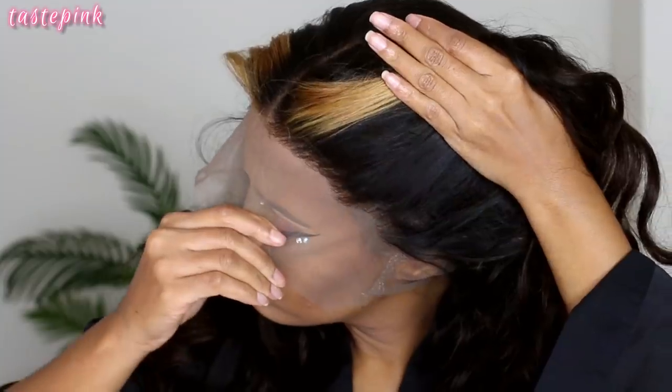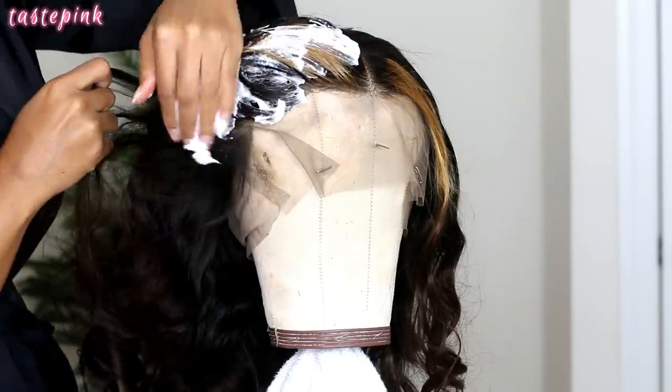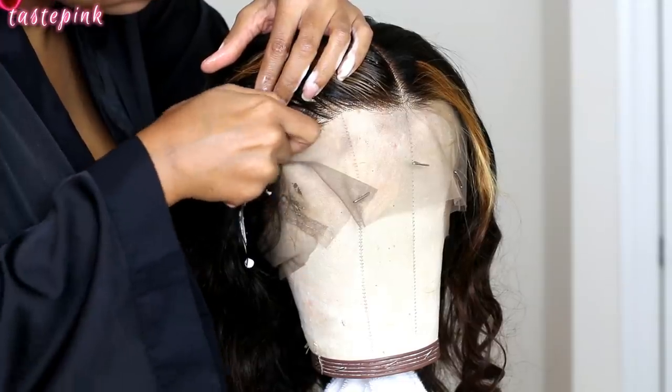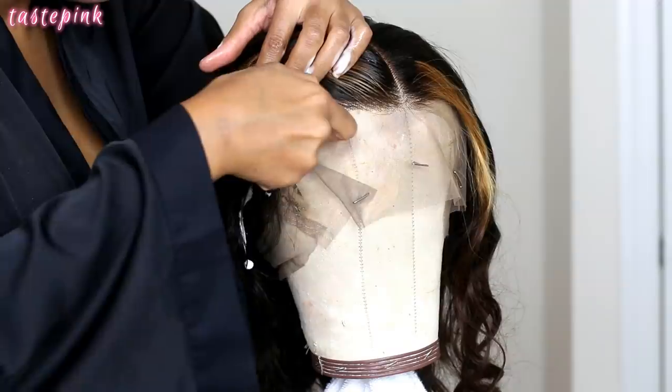This unit does have a pre-plucked hairline. For beginners, this works perfect — I won't tell you otherwise. But of course I wanted to go in and do a little bit of customization myself. I always start by adding a very generous amount of mousse — this is by Herbal Essences — and you want to get the hair very saturated with the product.